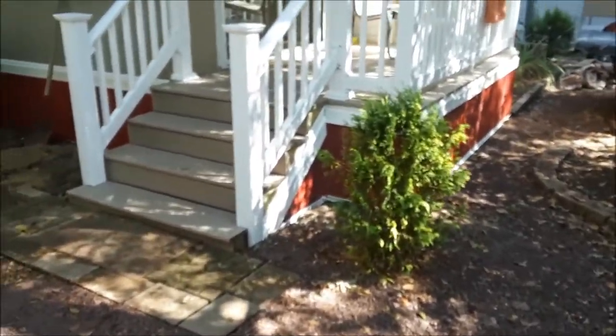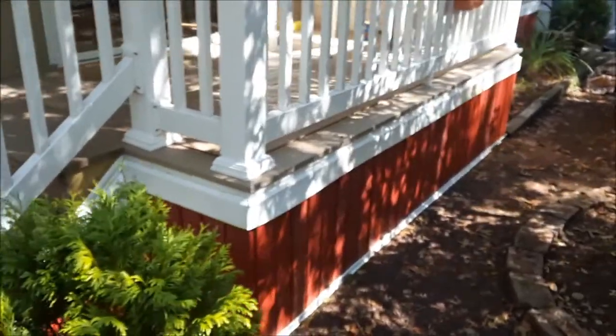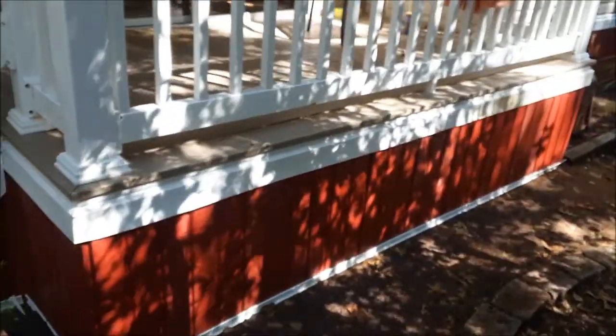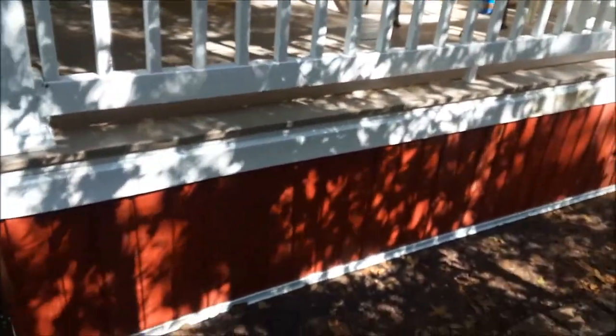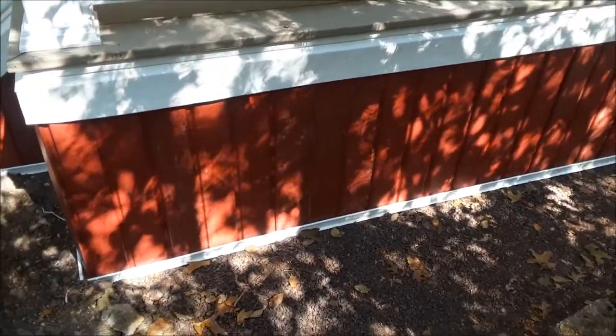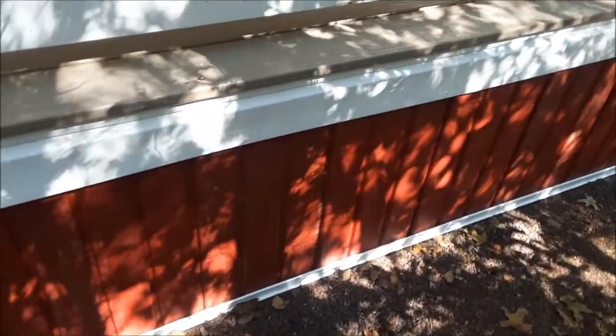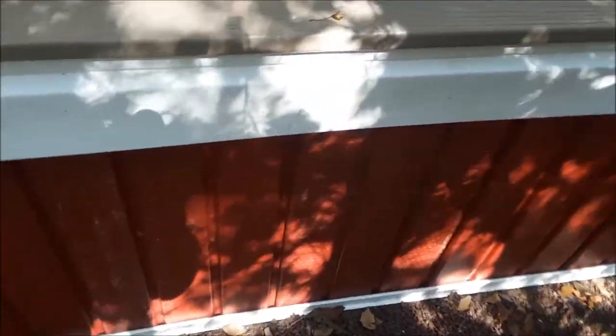Joe Beermaster here. I'm going to show you how to put skirting on a park model home or even a trailer. This is your basically standard type of skirting. There's different ways of doing it using J Channel, but they sell this as a skirting kit and basically they use a soffit material — you can use stuff made for this or soffit material.